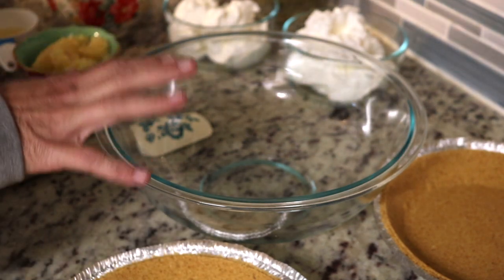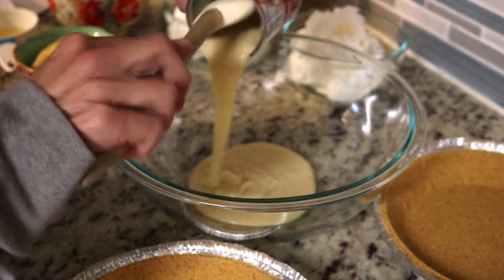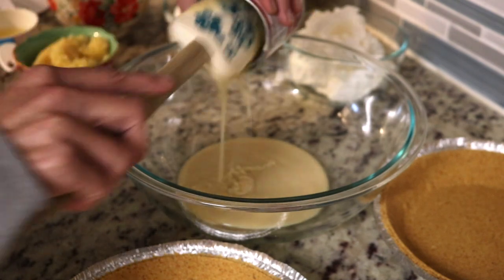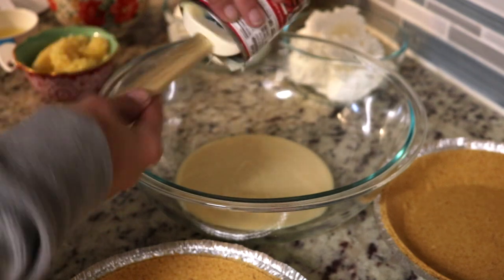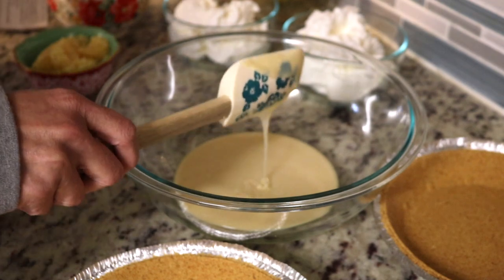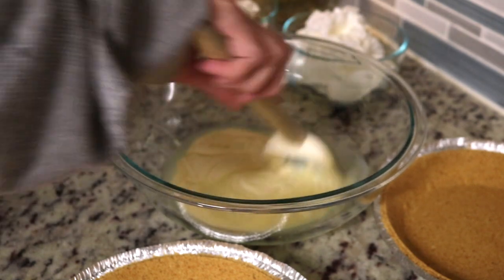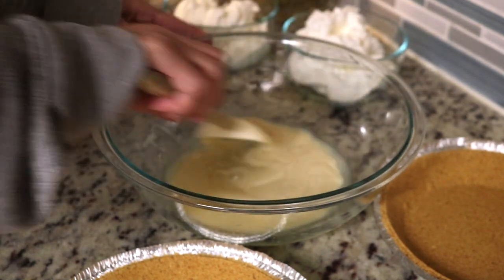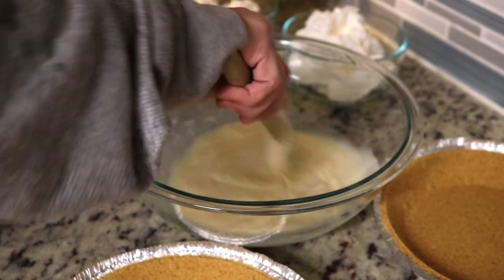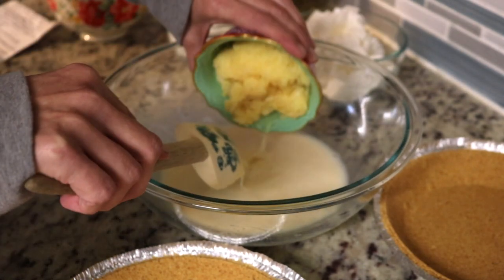Also two graham cracker shells. So the first thing it says to do is mix the condensed milk with the lemon juice. I have the condensed milk and the lemon juice and I'm just going to mix these together. It's a lot of lemon juice.